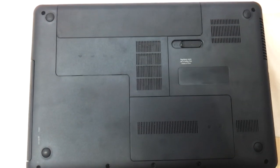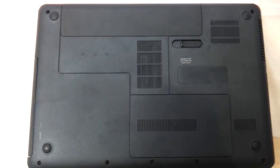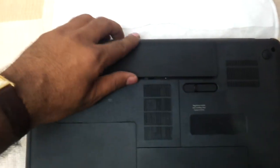Hi friends, in this small video we are going to show you how to upgrade the RAM and the hard drive of the HP 430, which also applies for the HP 630. First thing is you need to flip the laptop to the base of it, and second thing is you need to remove the battery.